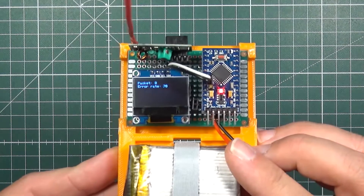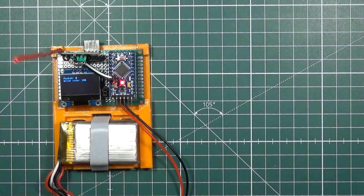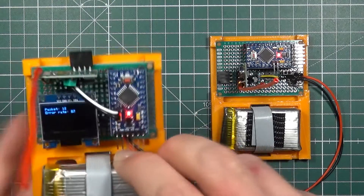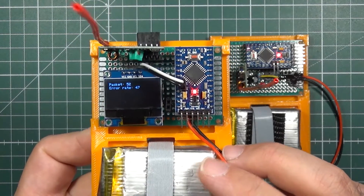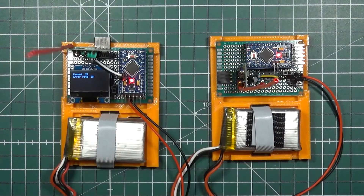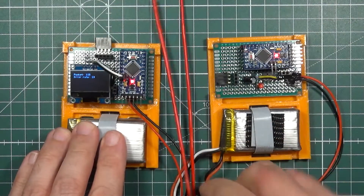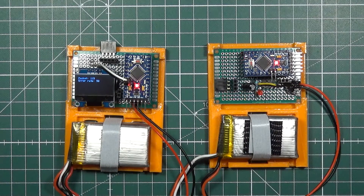On the display you can see the current packet number and the error rate, which right now is close to 100% because the transmitter is not connected. When I enable the transmitter, the OLED display starts printing the current packet number and the error rate drops. With this setup, I decided to test the real-life range of these two simple modules in an open field — maybe they'll reach a few hundred meters. I took them to my airfield where I usually fly, and this is what I came up with.